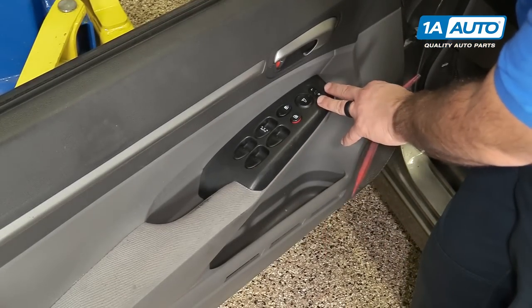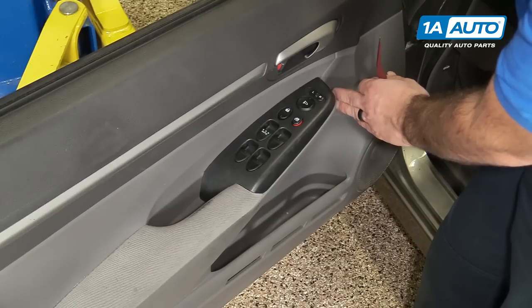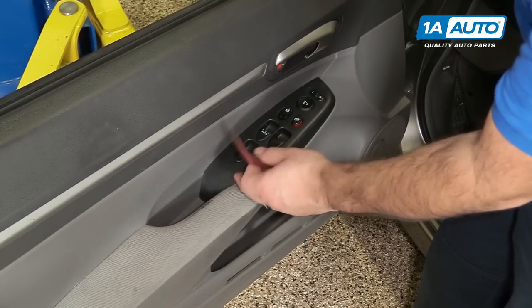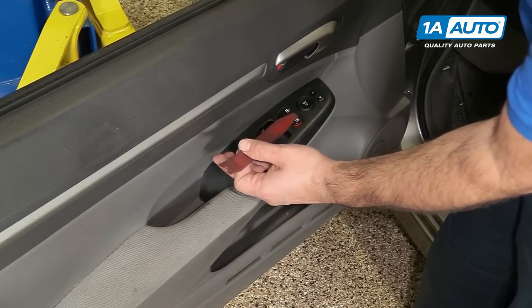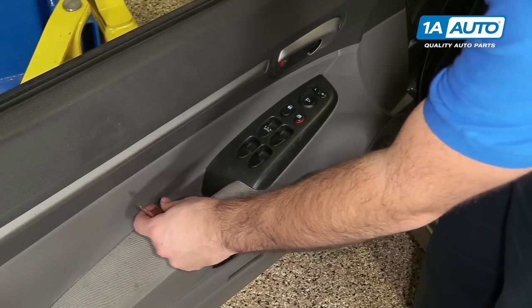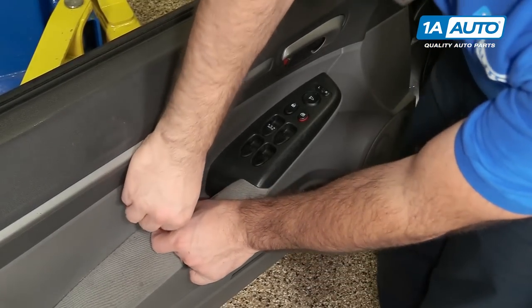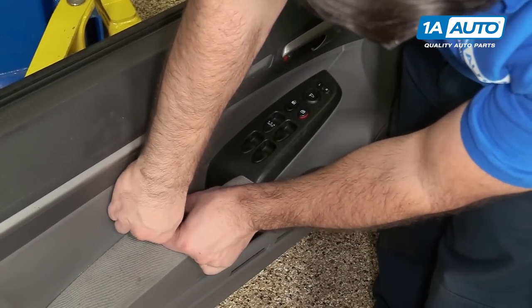To remove this master window switch, there is a tab that is fitting under the door panel on this side and there's a clip on this side, so it needs to be lifted up this way first and then lifted out. I'm going to use this plastic prying tool — you can get these from 1AAuto.com — and just work it underneath the edge of the switch.